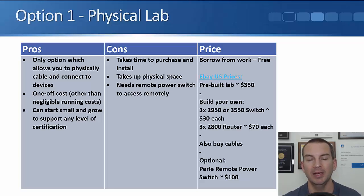Other benefits of having a physical lab: it's a one-off cost. You pay for the equipment one time and then you own it forever. With the other options, they all have a recurring cost — you're either paying by the hour, by the month, or by the year. By buying a physical lab, you know exactly what your costs are going to be right from the start.